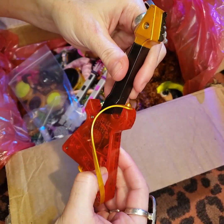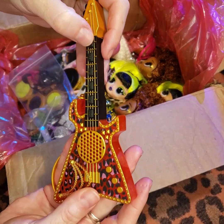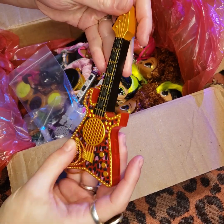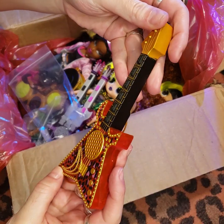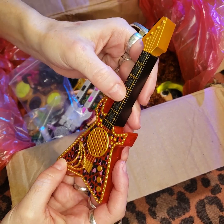All right, we should probably play it, right? Let's see if this thing works. I just love the details. This is so cool.